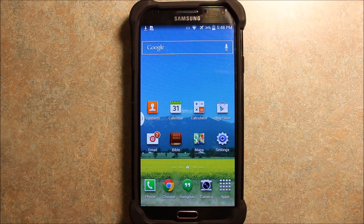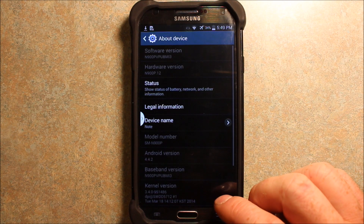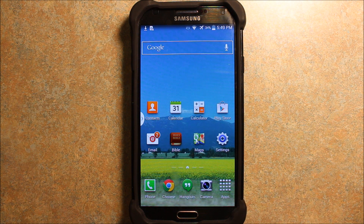Hey guys, so today I wanted to make a video to show you how to root your phone very easily. No computer needed. All you need is a Wi-Fi connection or data, but Wi-Fi is of course faster. This is very simple, very easy — anybody can do this. I have the Samsung Galaxy Note 3 for this demonstration, but this should work for any Android device as far as I know. This definitely works for KitKat. If I go into my About Device, you can see I have Android 4.4.2.